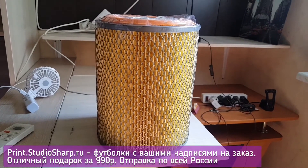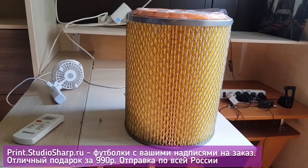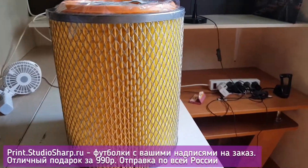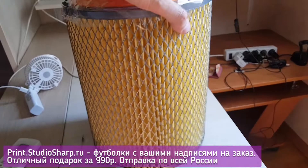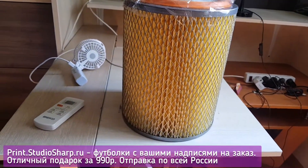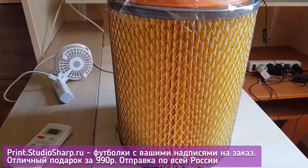How to create an air purifier for your residence using your own hands. To accomplish this, you will require a filter obtained from either a KAMAZ or a MAZ vehicle — any substantial large-size filter.